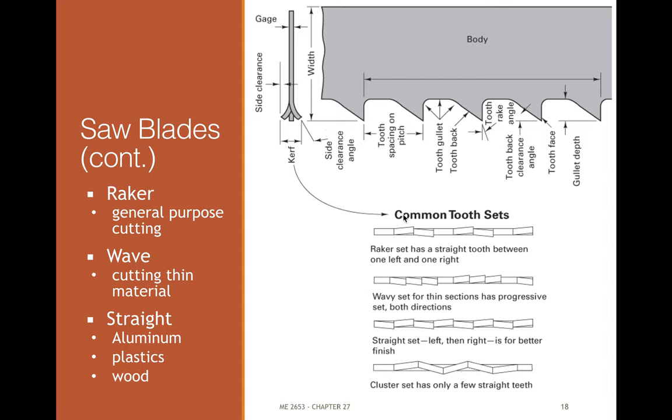There are different styles of set. Raker set has a straight tooth, one bent this way, one bent that way, repeating — pretty common for metal. Wavy set has progressively more set to the teeth. Straight set is good for finishing operations and materials like aluminum, plastics, and wood. Cluster has a kind of weird repeating pattern. Raker is the general-purpose metal blade, wave is maybe for thin material, and straight set for wood is pretty common.